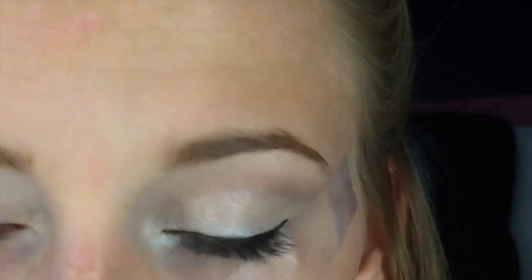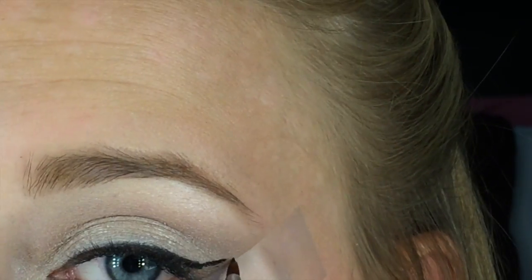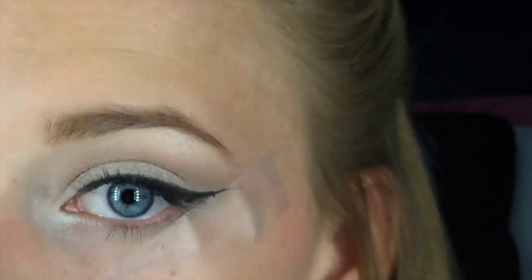Next I'm going to take my L'Oreal gel eyeliner and apply a thin line across the lid. The trick with the tape is you make the wing onto the tape slightly so that it will have a nice crisp line, and you just wing that up as far as you would like the wing to go, right against the tape.